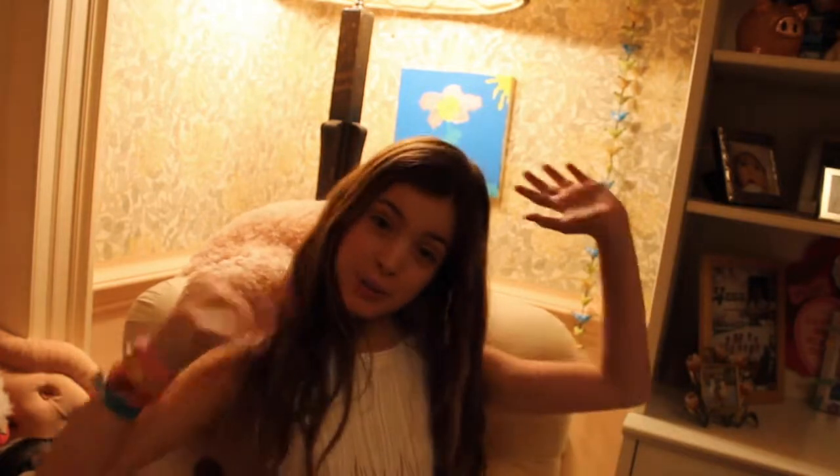Hey guys, it's Lily and happy Christmas Eve! I'm filming with my new camera that I got for Christmas — I love it so much — and my tripod and a little light. Today I'm gonna be filming a get ready for bed with me, and it's gonna be like funny and cool stuff.